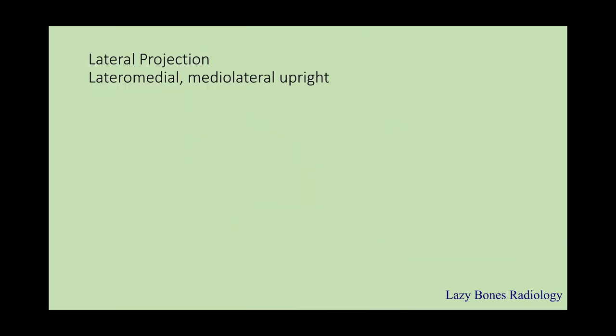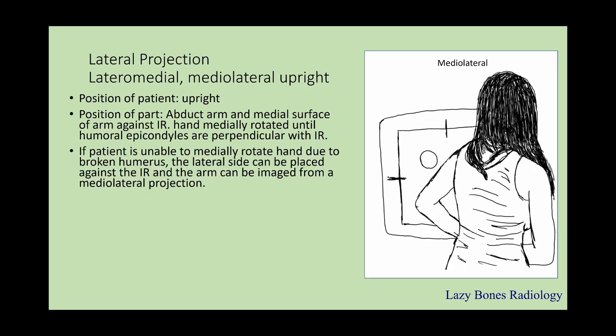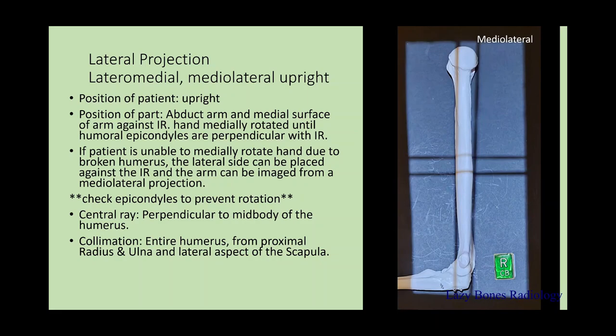The lateral projection — lateral medial and medial lateral upright. Position of the patient: upright. The arm is abducted with the medial surface against the IR. Hand is medially rotated until the humeral epicondyles are perpendicular with the IR. If a patient is unable to medially rotate the hand due to a broken humerus, the lateral side can be placed against the IR and the arm can be imaged from a medial lateral projection. Make sure to check your epicondyles to prevent any type of rotation. The central ray is perpendicular to the mid-body of the humerus. Make sure to collimate the entire humerus including the proximal radius and ulna and the lateral aspect of the scapula. SID is 40 inches. Remember to label correctly.